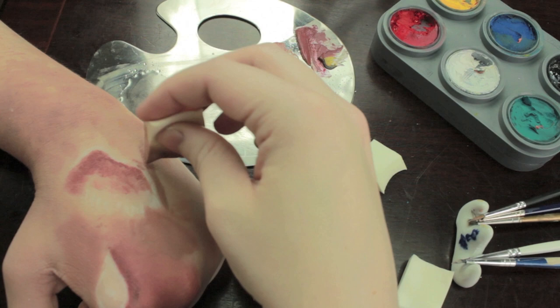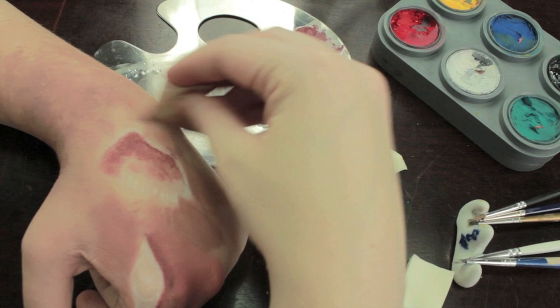Now bring the color around just where the ear is — I'm going to be filling in this whole space. For a fourth color, we're going to be mixing together a dark brown on the palette.